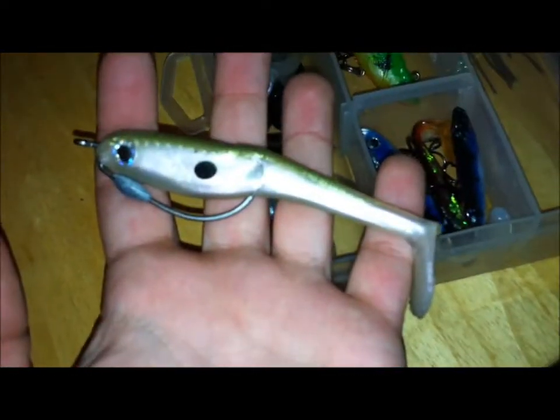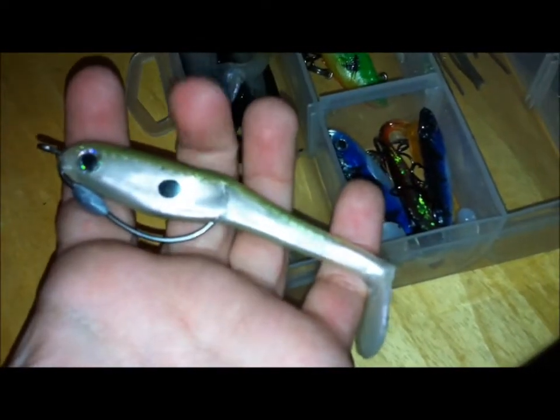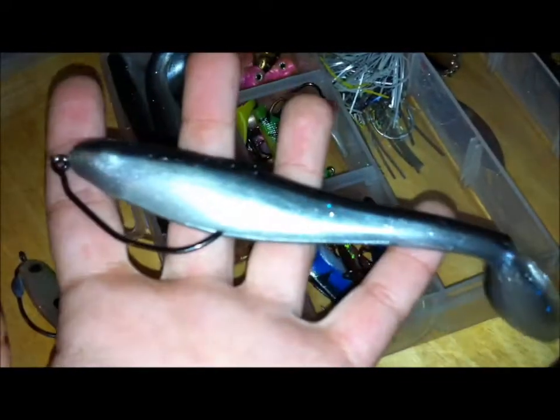A Berkley hollowbody — great swimbait, I think it's three inches, they were just out of stock at the four-inch at the time. And then Netbait — I rigged this up with a four-out hook, you should probably go four or five, anything bigger — screwlock. This is a Netbait five-incher, kind of shad color.